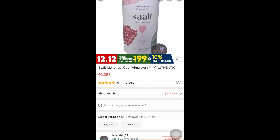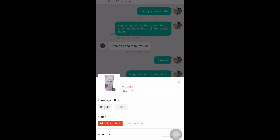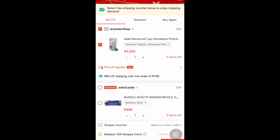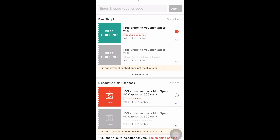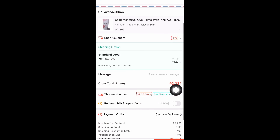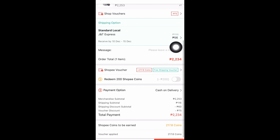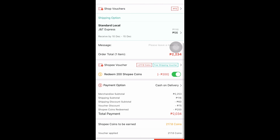I was planning to buy sana nung November, pero hindi pa kasi enough yung money ko noon. Kinat ko talaga yung seller kasi nakita ko parang eight items na lang left, so I was scared maubusan. The price of this one is 2,253, but I was able to buy it for only 2,034 — timing na may sale or may free something si Shopee, tapos mayroon akong mga coins. Big discount na yun for me, so yay!